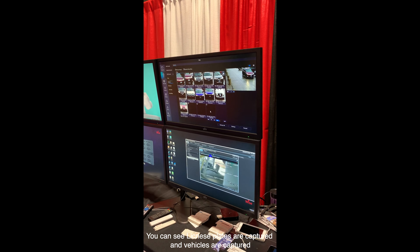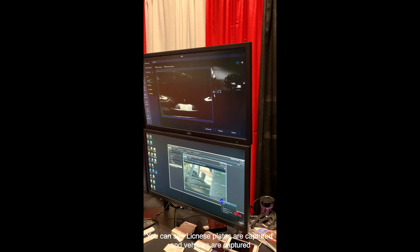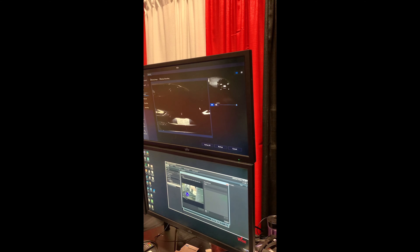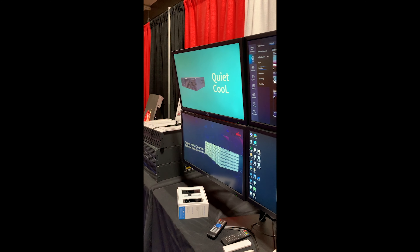You can see license plates are captured and the vehicles are captured. You can click on the thumbnail and it will take you right to the video of where that license plate was captured, so you don't have to search through tons of video.